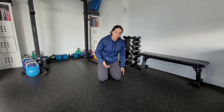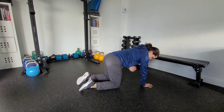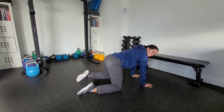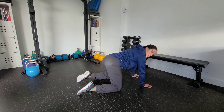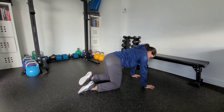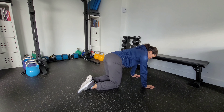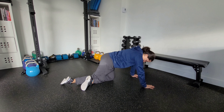This is an all-fours posterior hip capsule stretch. I'm going to show the left side. Start in an all-fours position with hands below shoulders and knees below hips. You can go a little bit wider with your hips — play around with the positioning and see what gives you the best stretch. To begin, bring that left foot in slightly towards the other foot, then cross your right leg behind your left knee.